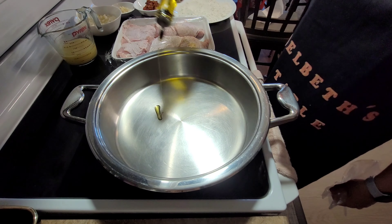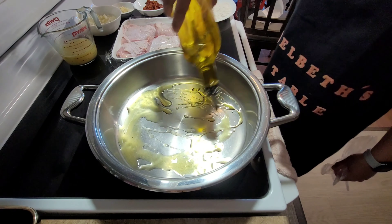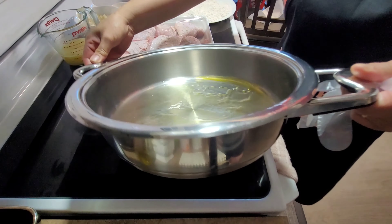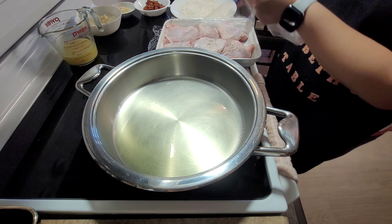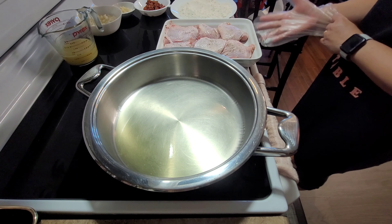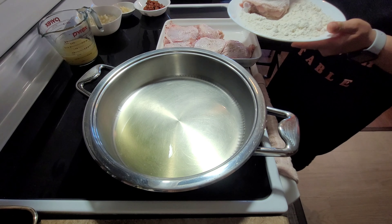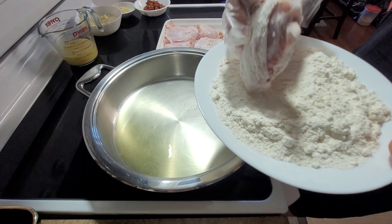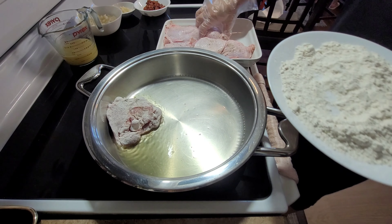In our pan, let's heat up the pan and add some olive oil or any oil you prefer. Just make sure the pan is hot. This is our marinated chicken — what we're going to do is dredge it into the all-purpose flour, coating it on all sides, and then place it in the pan to fry.